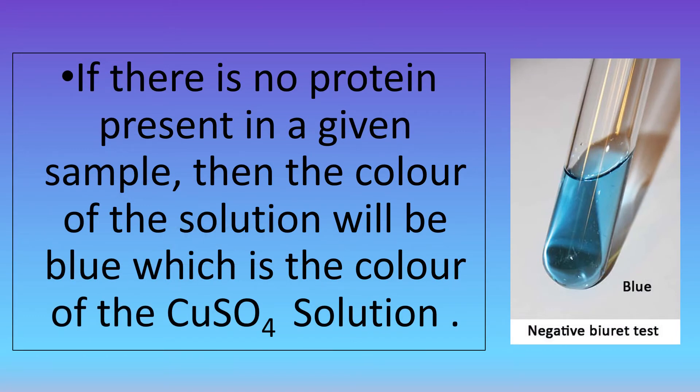If there is no protein present in a given sample, then the color of the solution will be blue, which is the color of the copper sulfate solution. Here you can see an image of a negative Biuret test.